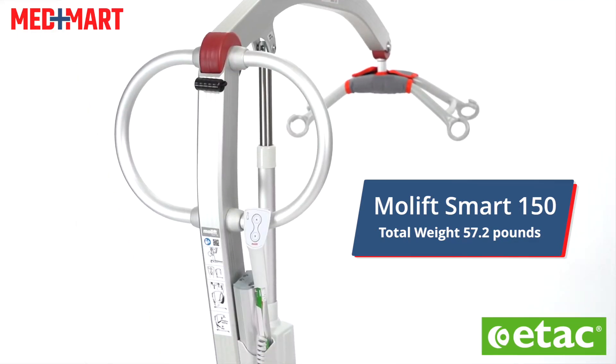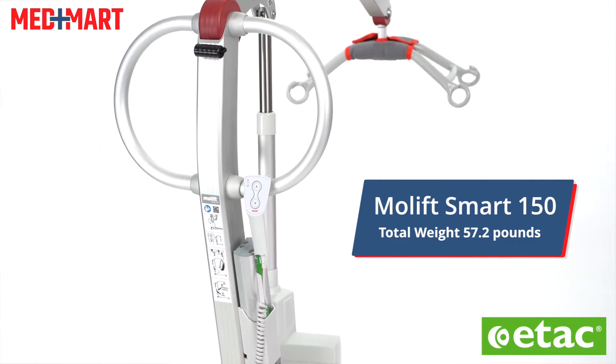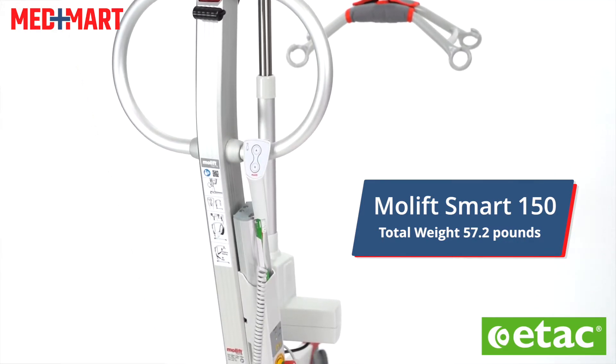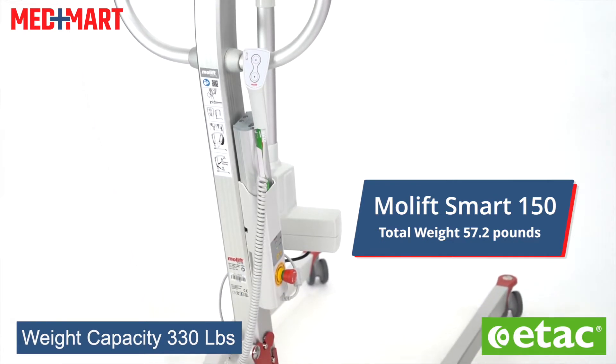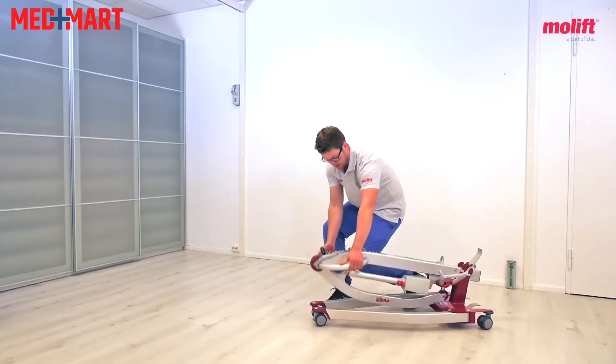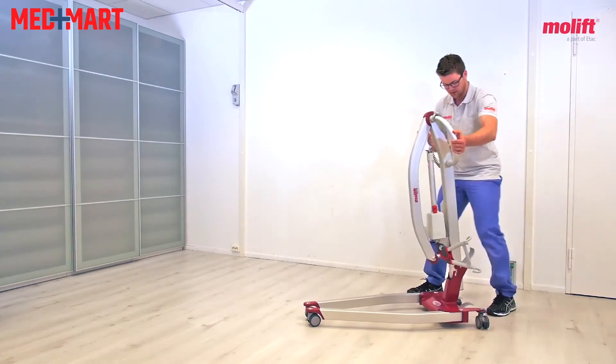It's the lightest lift on the market that I've seen here at MedMart. It is under 58 pounds, made of aluminum and steel, and has a weight capacity of 330 pounds. This is easily foldable and easily breaks into two pieces.